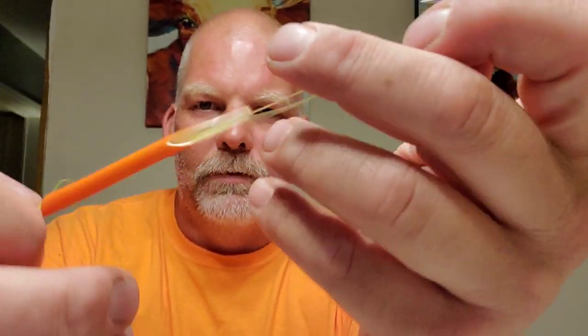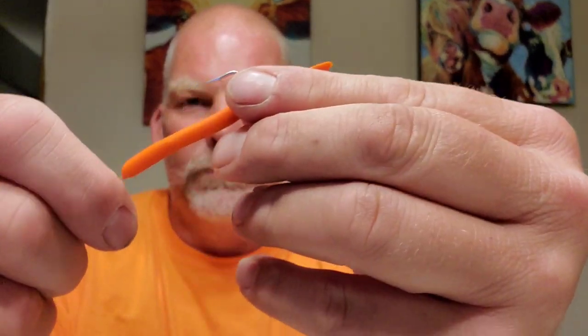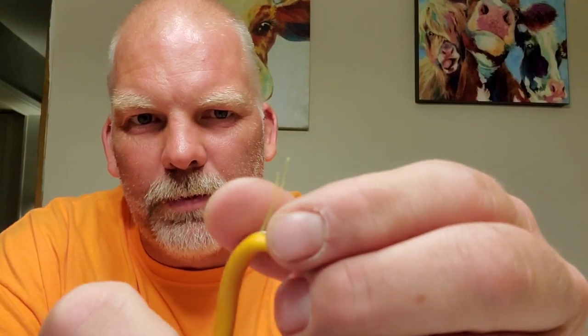Now you take your hook, put it through the eye. Now you've got that — take that piece of fishing line off, wrap it around just like that. Then take your little rubber straw and put it just like that. Take that line you've got folded over, run it all the way through. Pinch this — that helps hold everything in place — and when it comes out, make sure you grab both sides of that.